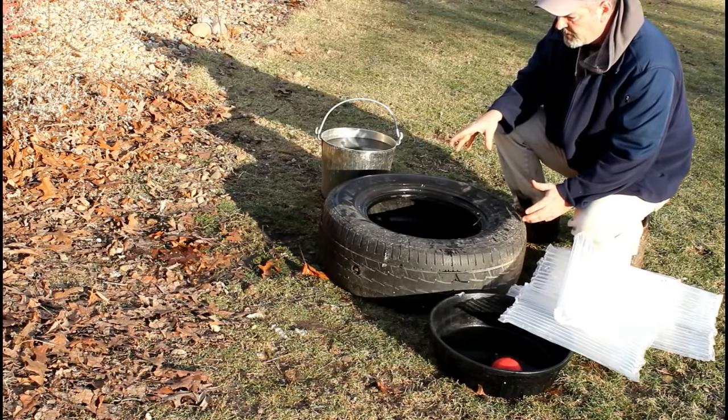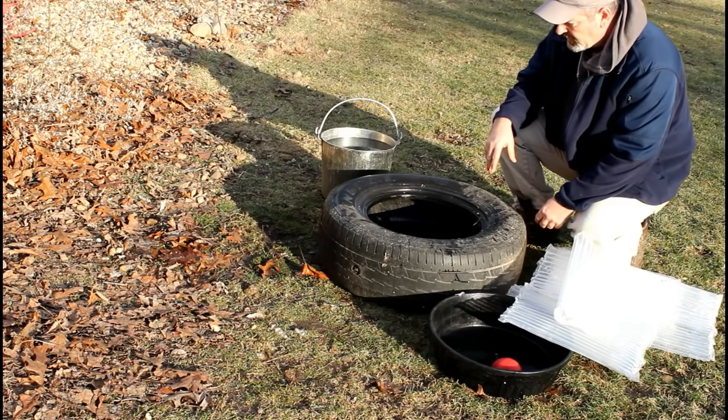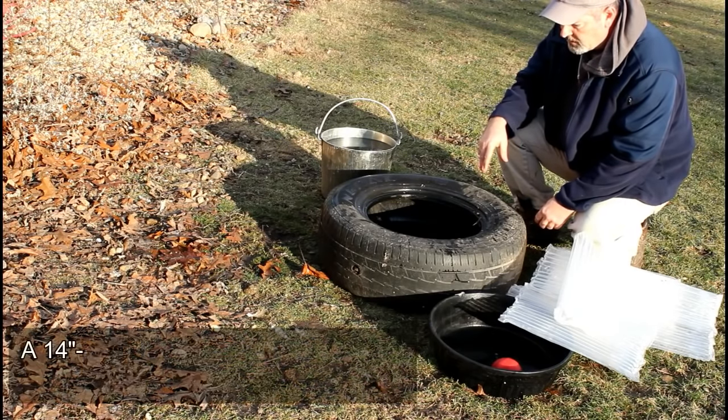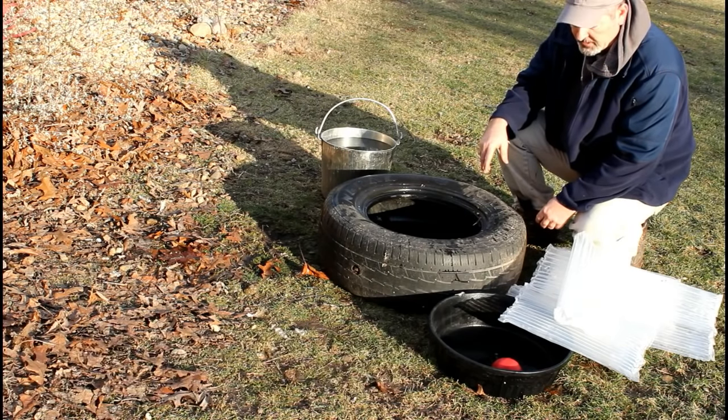The first thing we have here is our tire. It doesn't have to be brand new — it can have holes in it. This one's actually got water from spillage and just rain getting inside of it. This one is a 16-inch tire.